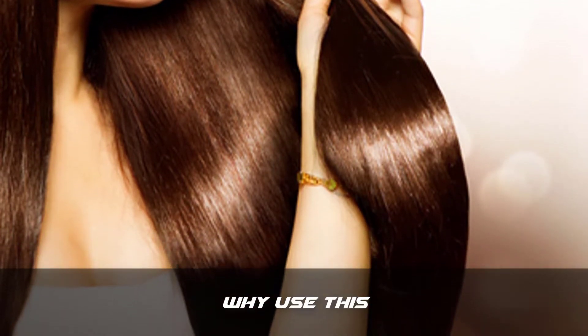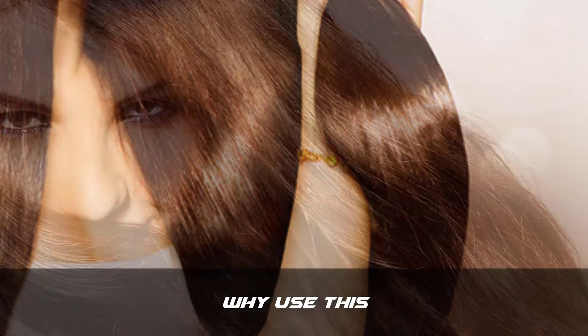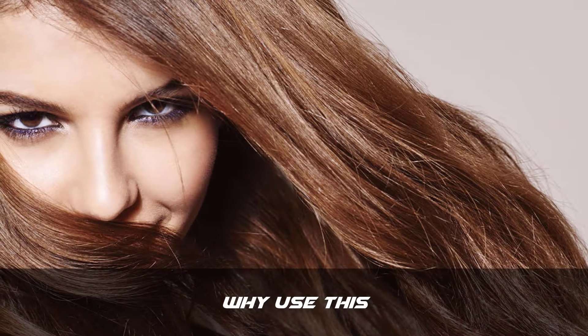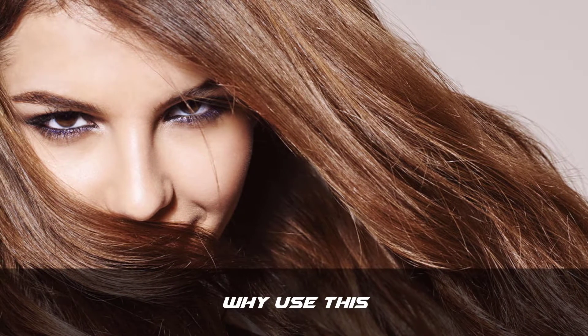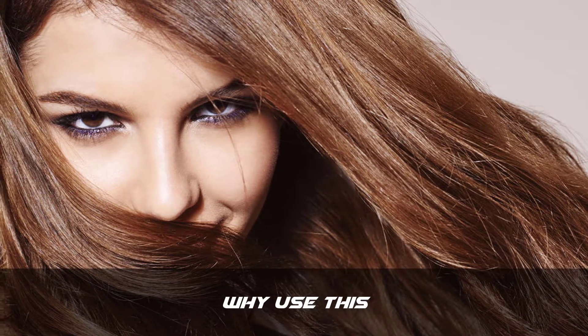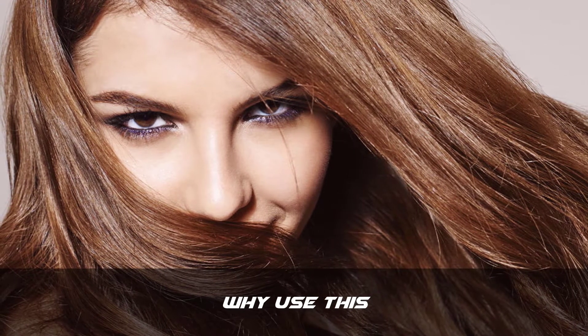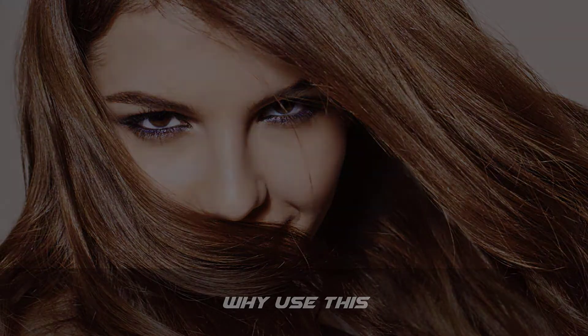Celery leaves can help straighten hair naturally and also stimulate hair growth. If you wish to have straight hair without damaging your lustrous locks, you can try this natural home remedy. There are some ingredients in your kitchen that can help straighten your hair naturally. This home remedy should be done no more than two or three times a week — daily use would not be healthy for your scalp and hair.